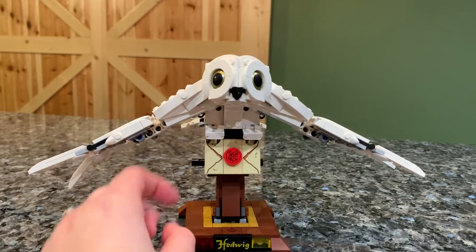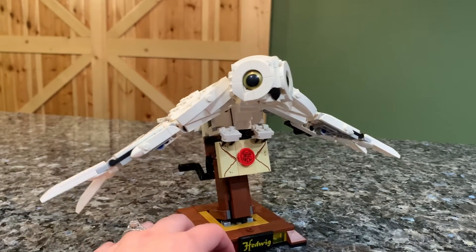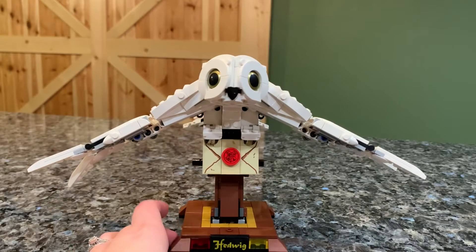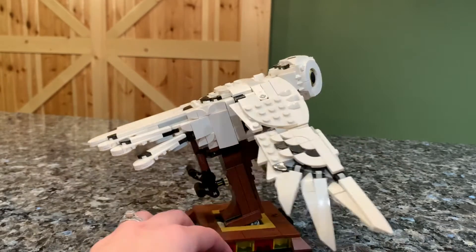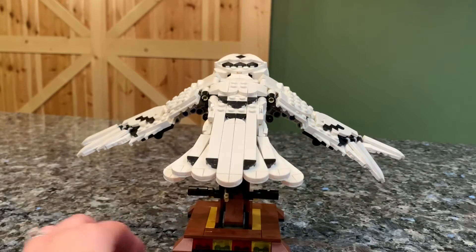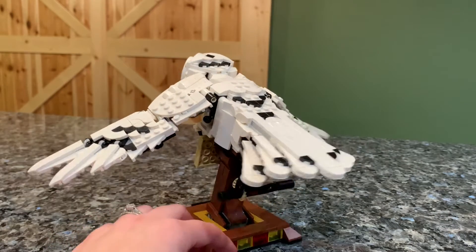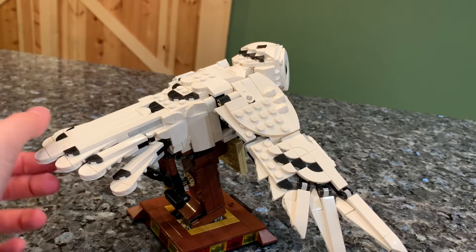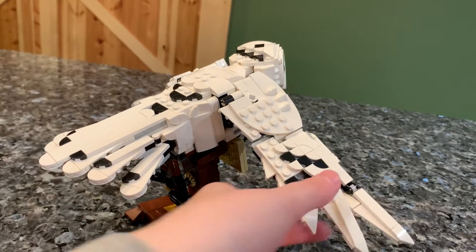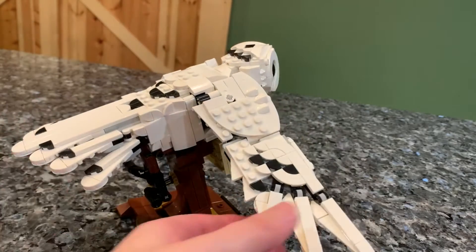Nothing is really printed except for the eyes, which do look nice. The head looks a little bit strange to me — it seems maybe a little bit small and not particularly round either. But you do get some nice black pieces to give the wings and stuff some dimension. Overall it's a pretty solid build. It is a little bit repetitive because you're building two sets of wings and feathers, but there is a little bit of articulation.